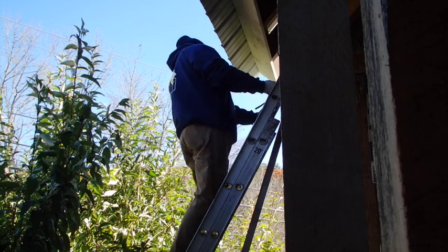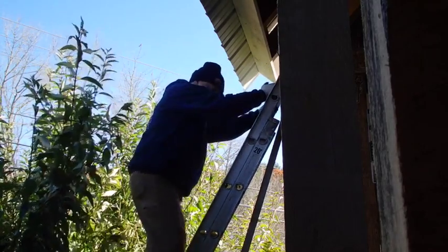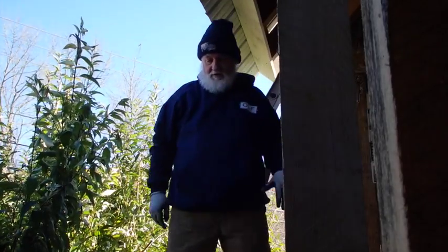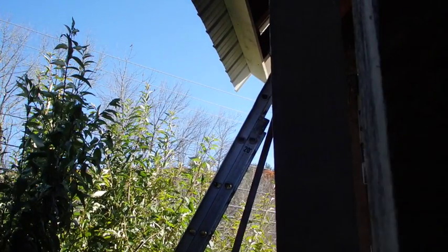I think I got another piece of trim to cut that I picked up at the store the other day. So let me go up and see what I got and gather my wits about me, and I'll be right back.